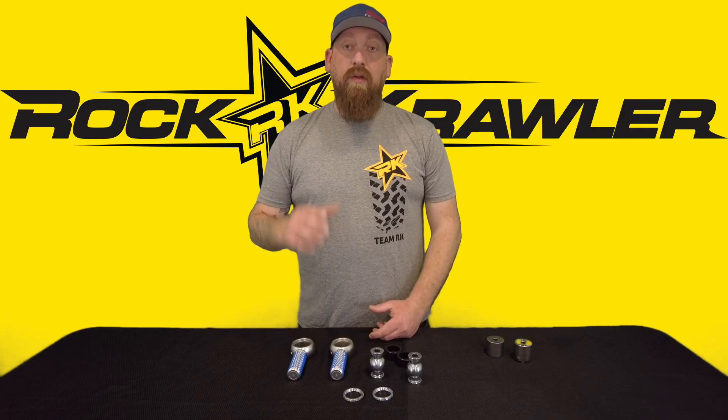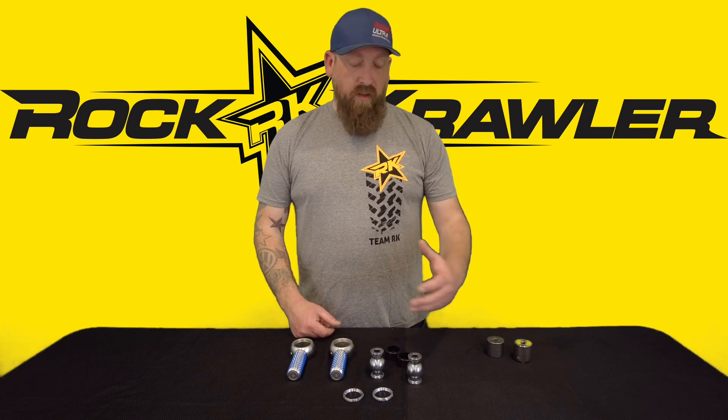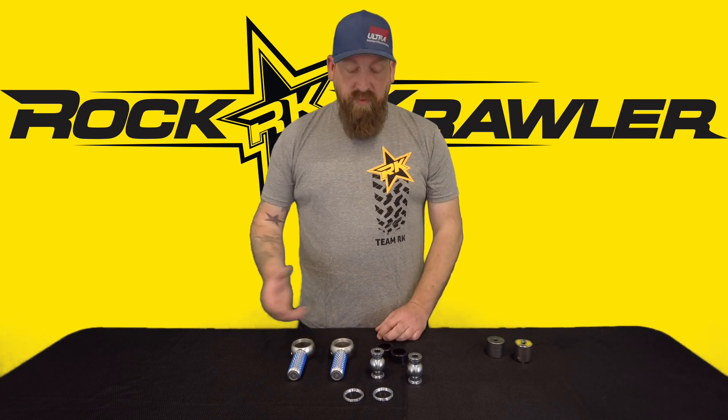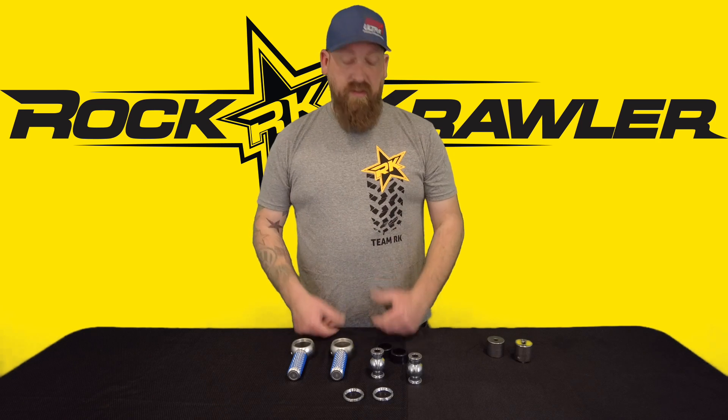When rebuilding a new style crawler joint, some of the components you're going to see are the retainers, the housings, the balls, and the joint raceways. We're going to give you a quick overview and show you how to get everything set up and ready to run.